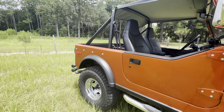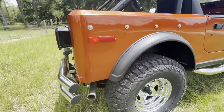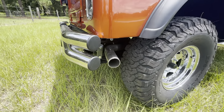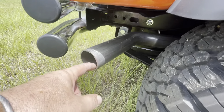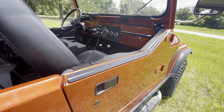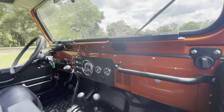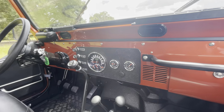The customer wanted it loud. We have a stainless thick-wall exhaust, two and a half inch, Patriot short tube headers. You can see the dash is all done with Speed Hut gauges.